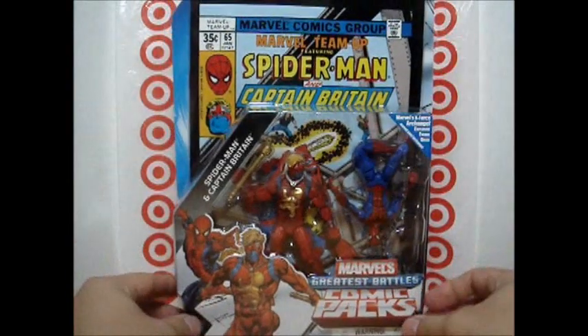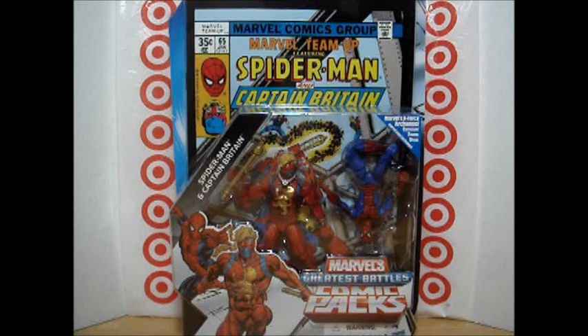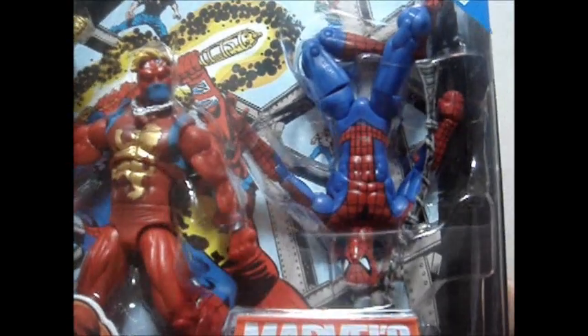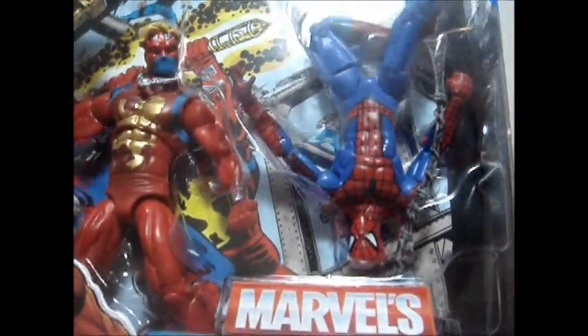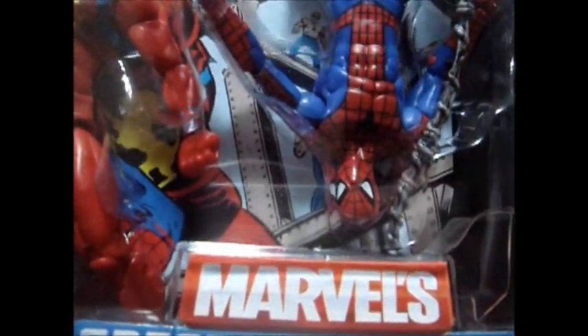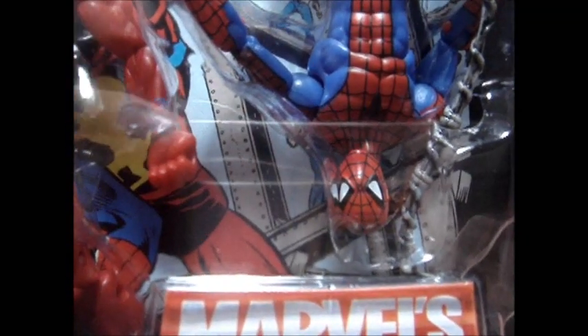First, Spider-Man and Captain Britain. Hasbro still uses some old figures — they've retooled or recycled some old molds — but the good thing about this pack is they have improved the paint apps, especially on Spider-Man. As you notice, Spider-Man's web lines are very neat. Very clean. No smudges. No overlaps.